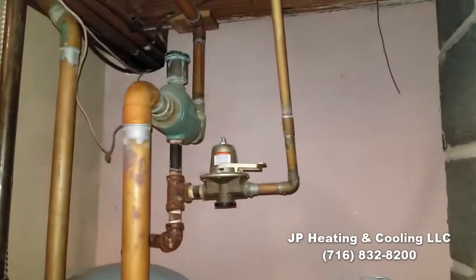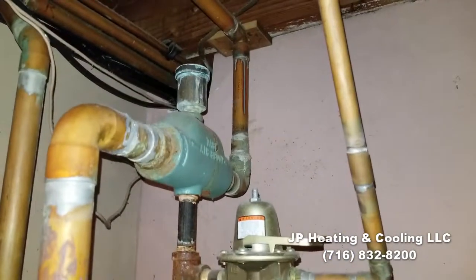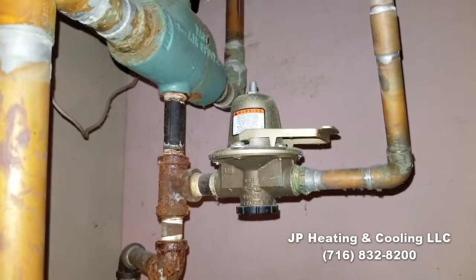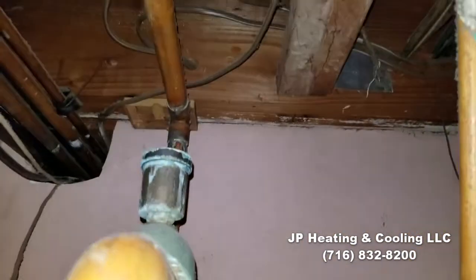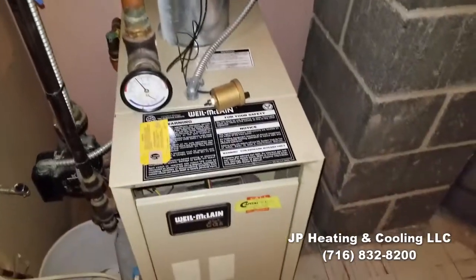Here we are back on another boiler repair. We're going to correct a whole lot of mistakes. This is a monoflow system that has a lot of air issues — a White-McLean boiler with monoflow piping, a single monoflow loop with a lot of branches.